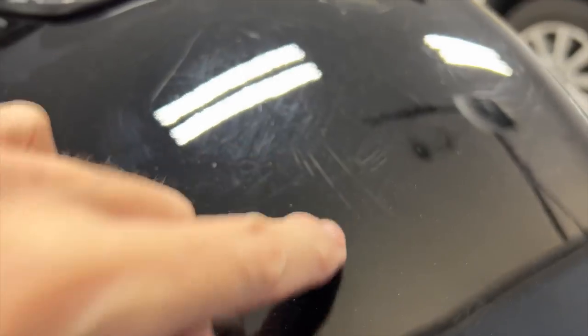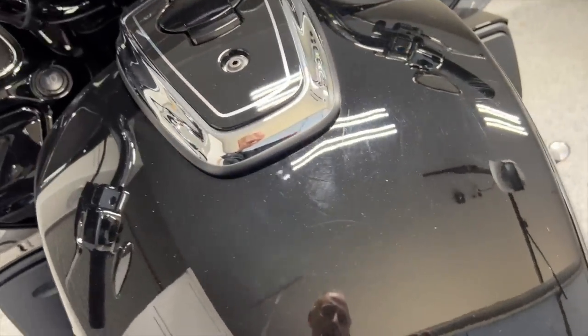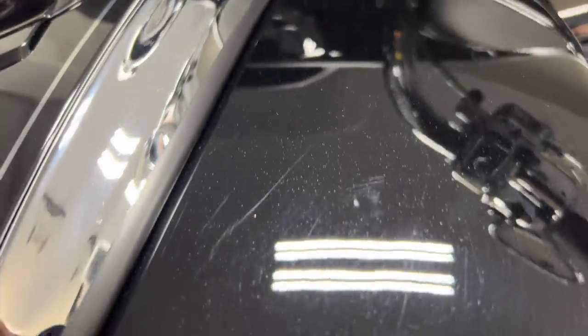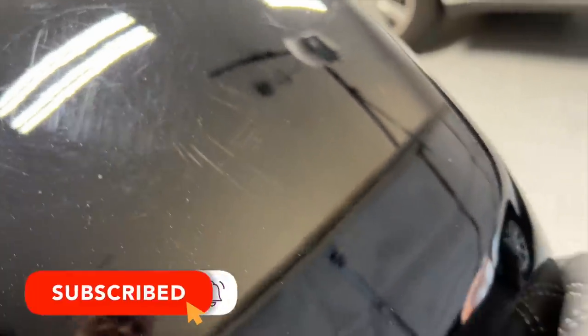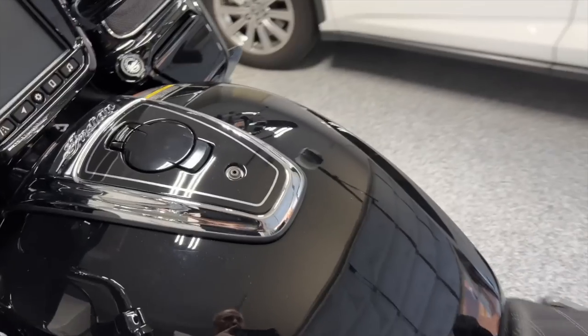There are a lot of these scratches and I'm not sure if when they shipped this bike something was sitting on the tank and as it was going down the road it was scratching the paint. You can see the gas tank is just really scratched up. It could have been the person that rode the bike before — a boot got dragged across it when they got on. Let's see if we can't fix some of this.